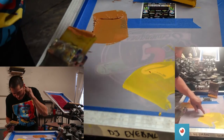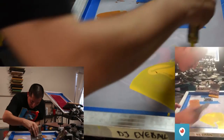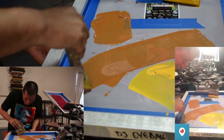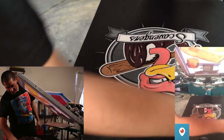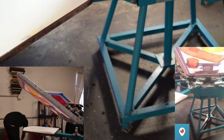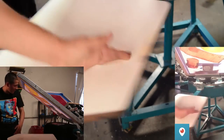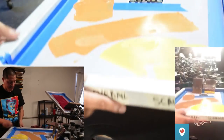I actually got some brown on the yellow beak area — I shouldn't have done that. I don't suggest beginners try this technique. I'm always trying to save screens though. There's a little bit of brown in the beak — I can fix it though.